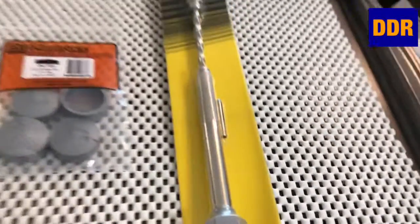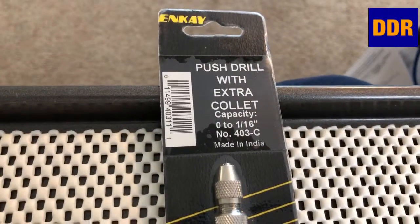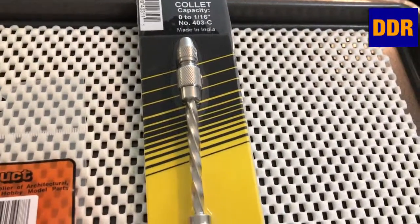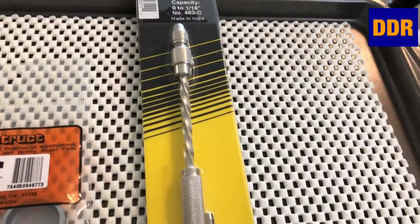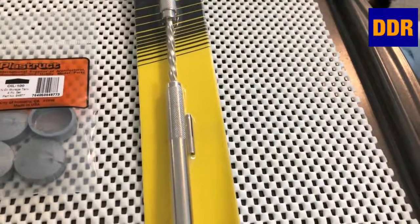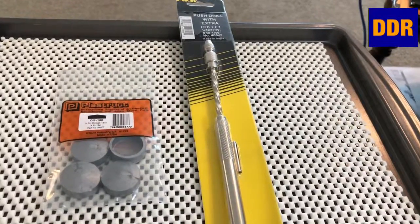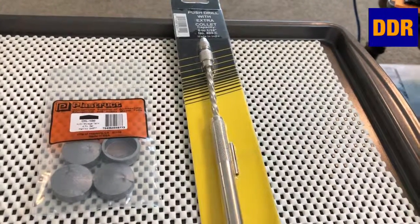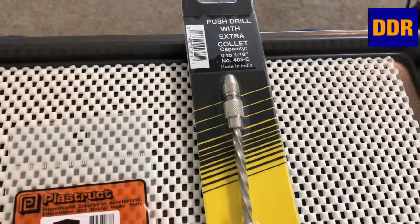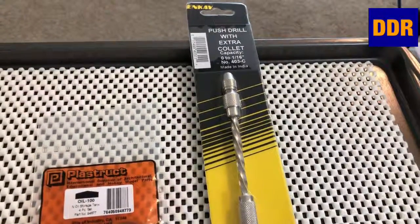And then we got the push drill with an extra collet. Never had one — saw trains and things using one to drill nail holes out on the ties. Instead of using a power drill and snapping my tiny little bit with my electric drill, I hope to have better control with this. I held off on the switch repair and replacement until I had this so I could drill some precision holes. I have a new bit for it, so we're going to give that a shot.